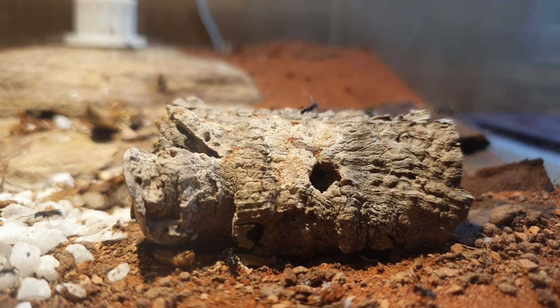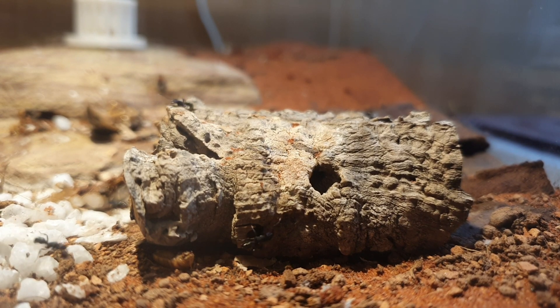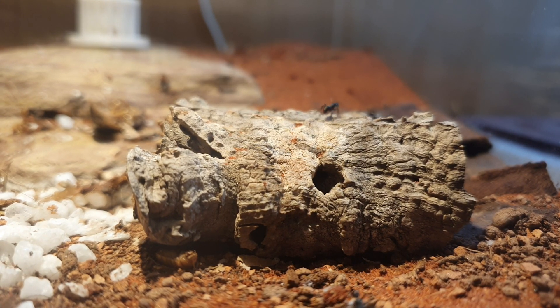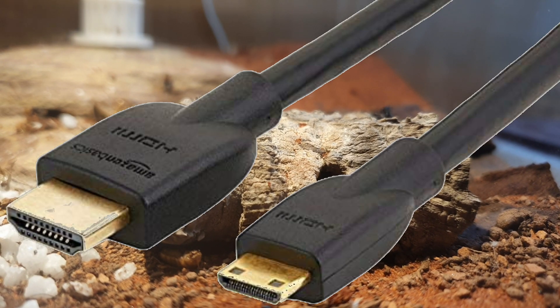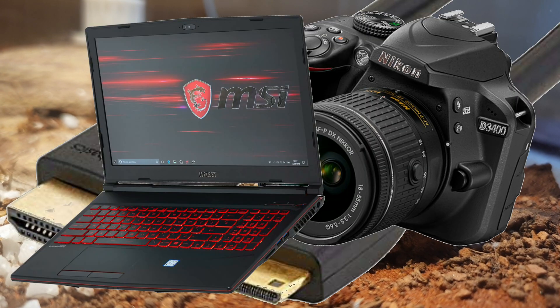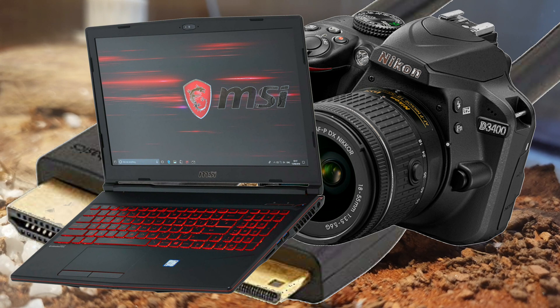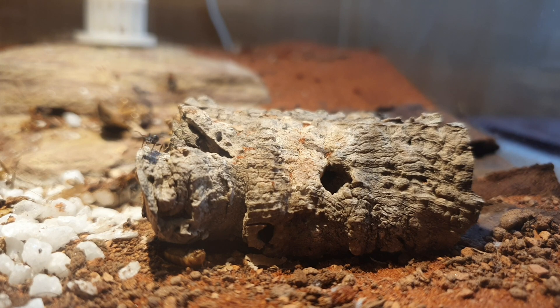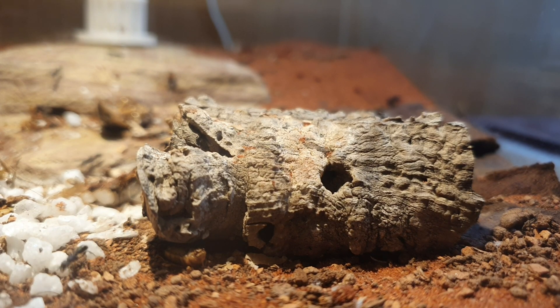Moving on from the acros, let's take a look at the Rytidoponera metallica, the green headed ant competition. The competition is still live. I'm currently waiting for an HDMI cable to hook up my Nikon D3400 to my laptop to be able to live stream on YouTube. This is the only way to live stream before you have 1000 subs — you're unable to live stream from your mobile phone device.